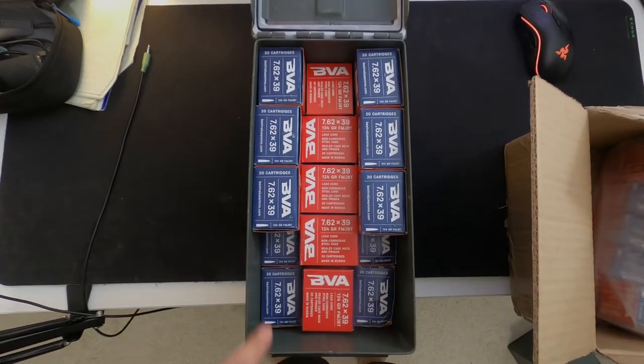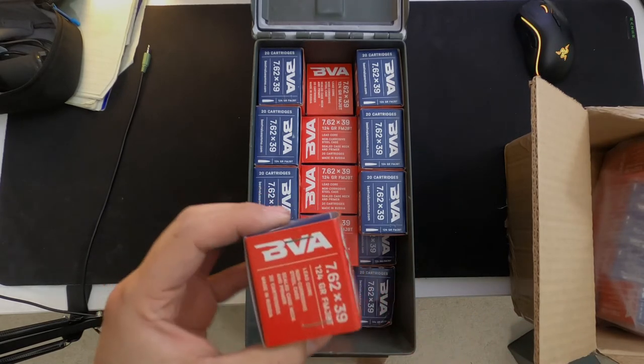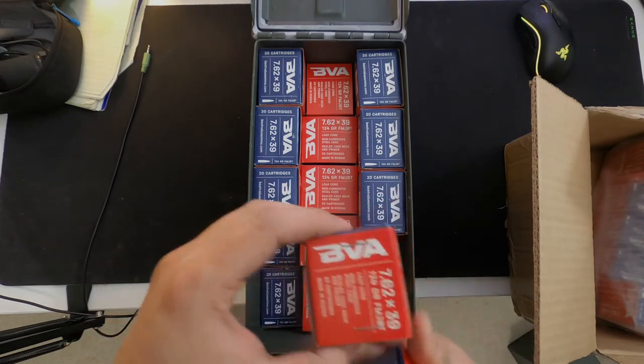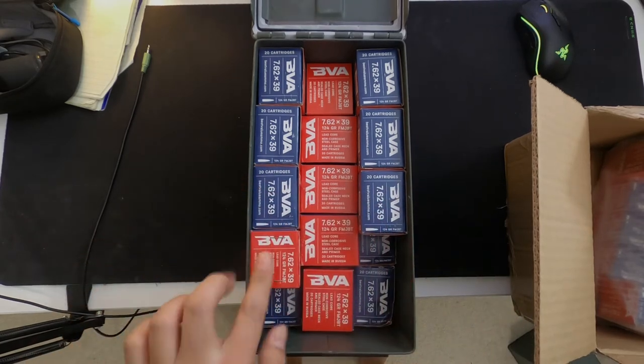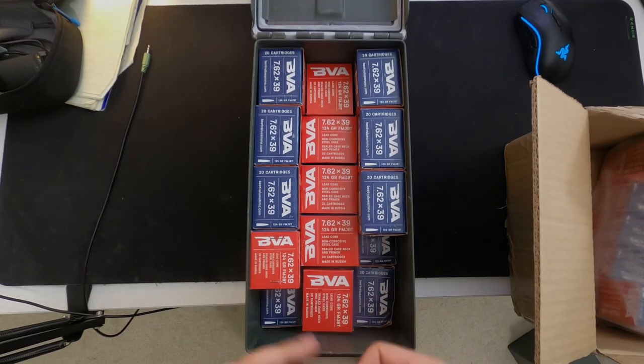For the bottom section on the left and right — this is the last part — we're gonna have the boxes standing tall on the small side. It should be almost to the brim, to the edge of the 50 cal can.